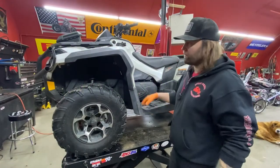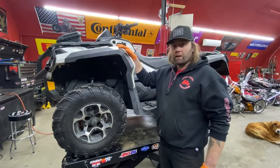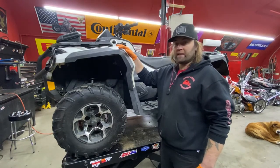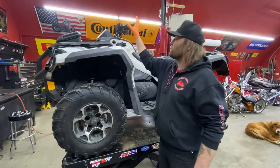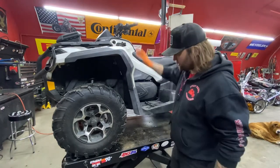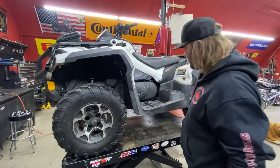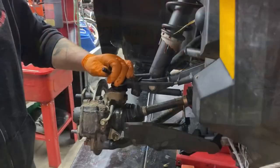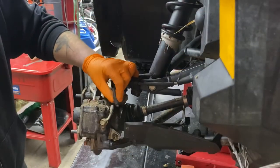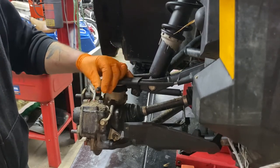Welcome to part two of our video on this 2014 Can-Am Outlander 1000 Max Limited. Today we're going to figure out why we've got no brake pressure. We're going to jack up the ATV and pull all four wheels off so we can get a better look at our brake lines and calipers. It didn't take long to figure out why — our right front brake line is broken off right at the caliper.